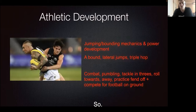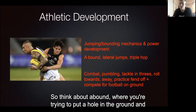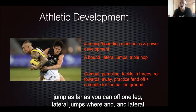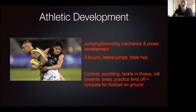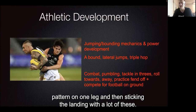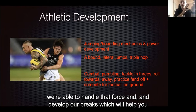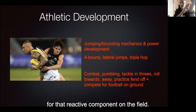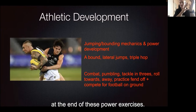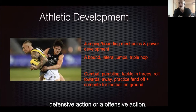Next on the priority list is athlete development — working on your jumping and bounding mechanics so we can get some power development in our warm-up. Think about the A-bound, where you're trying to put a hole in the ground and jump as far as you can off one leg. Lateral jumps and lateral drives, where you're pushing the ground away from you and moving sideways. Then the triple hop, where off one leg you're jumping in a diagonal pattern. We practice sticking the landing on these — so we're not only producing force for acceleration, but also able to handle that force and develop our brakes for the reactive component on the field, whether that be a defensive or offensive action.